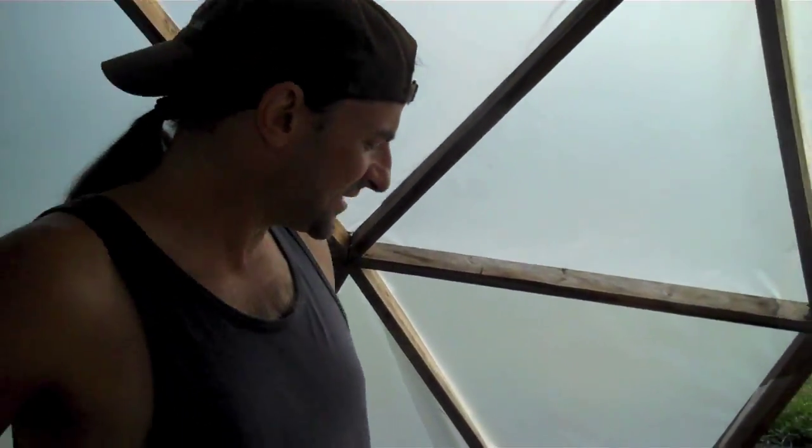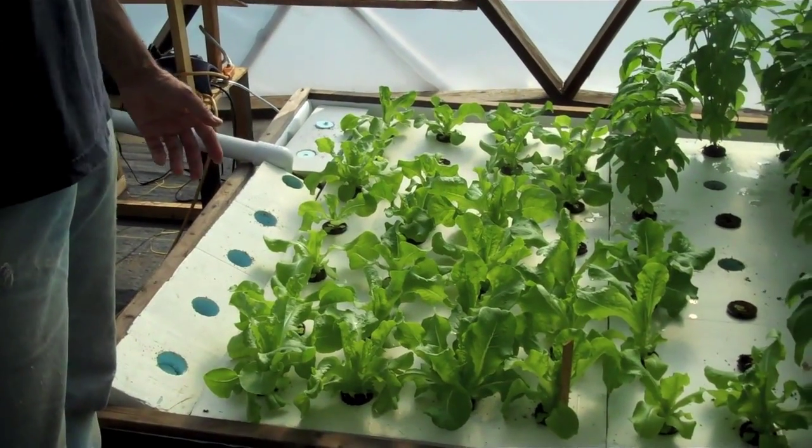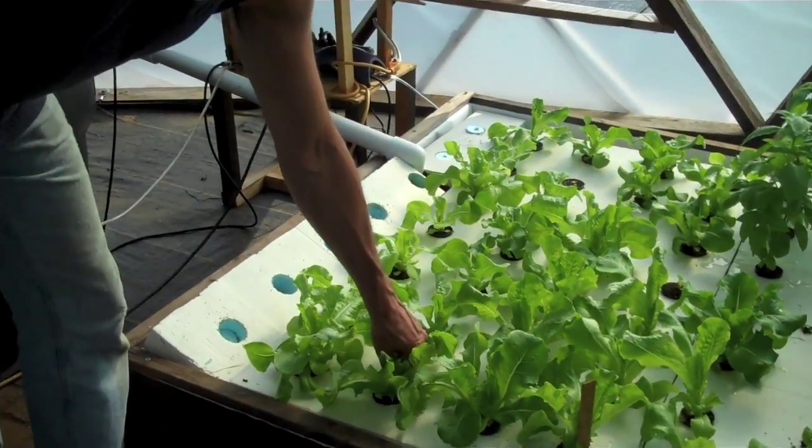Hungry little fellows! And this is our first crop of butter lettuce — this lettuce is about two weeks old.